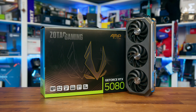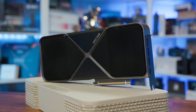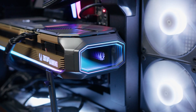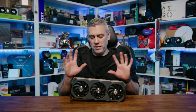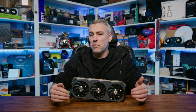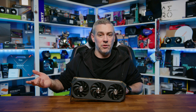At the end of the day, the Amp Extreme Infinity is a good card, but much like we saw with the ASUS TUF, NVIDIA's Founders Edition is becoming increasingly difficult to beat in terms of value. The price premium on AIB cards is going to continue to grow, making it harder to recommend unless you're specifically drawn to the design, RGB lighting, or slight cooling improvements. If this was priced closer to $1,200, it would make for a more compelling option. But as it stands, you'd likely get more enjoyment from pairing an MSRP 5080 — which Zotac does have — with a CPU upgrade like a 7800X3D or 9800X3D, rather than spending the extra cash on marginal GPU gains.